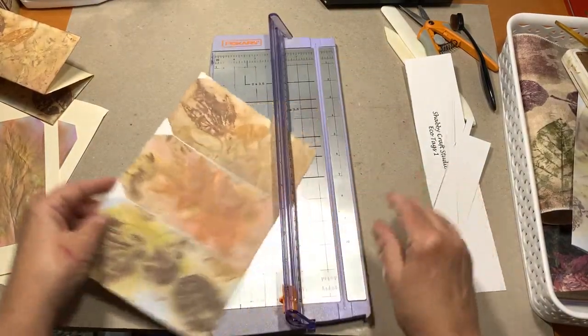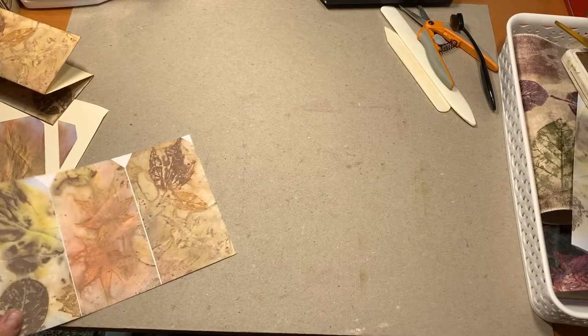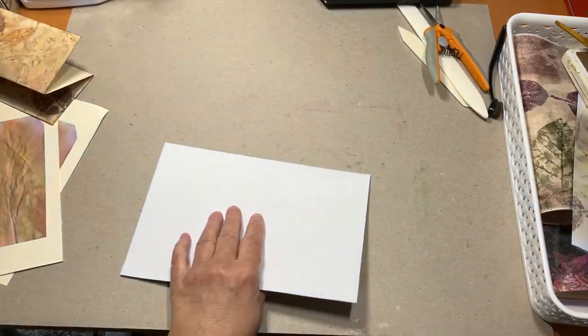I am so far behind on watching other people's videos, it's not even funny.